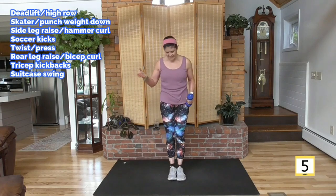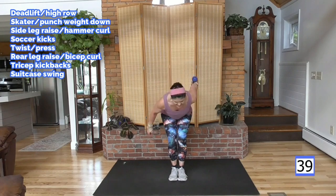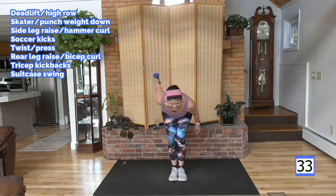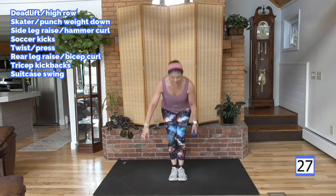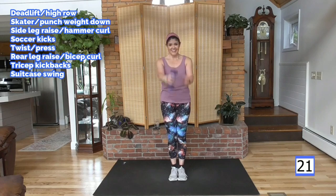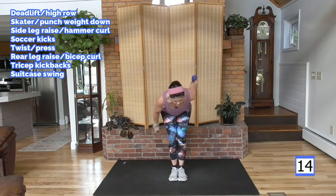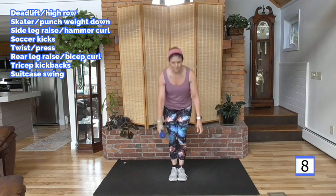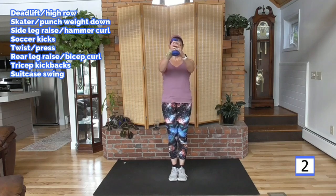Suitcase swing — I love this one. Feet together or as close as you can, hinge or squat, swing your weight, switch hands. The hard part is over — you are over the hump. This is our last 40-second round. It's funny in this type of pyramid workout format — the 30-second and 20-second rounds coming up are going to seem easy. And remember they'll seem easier than when we did them the first time. We're very warmed up, we've got the moves, and now it's going to be short comparatively.